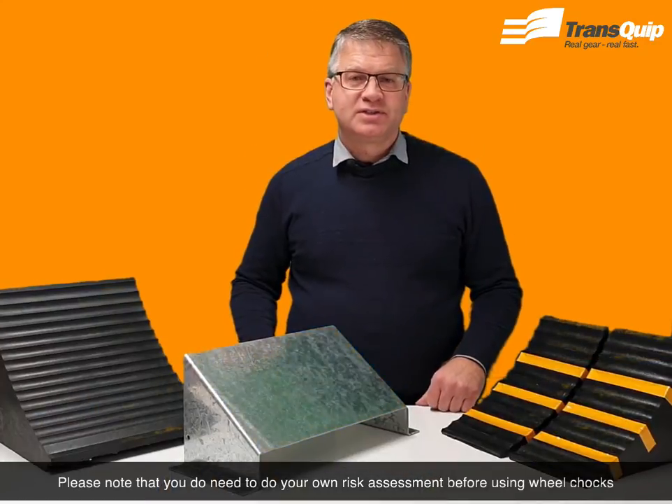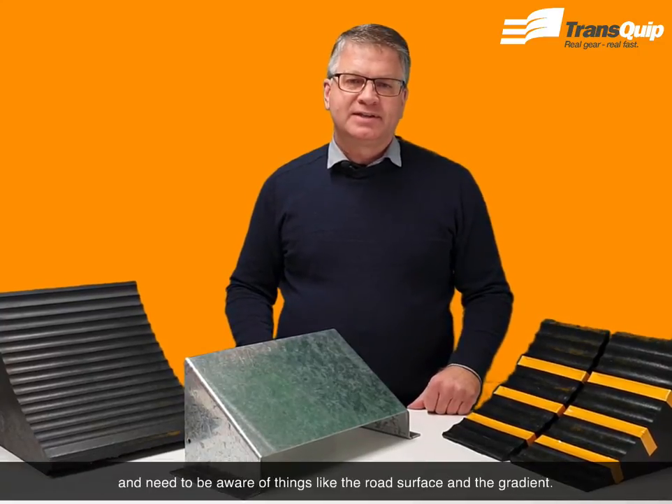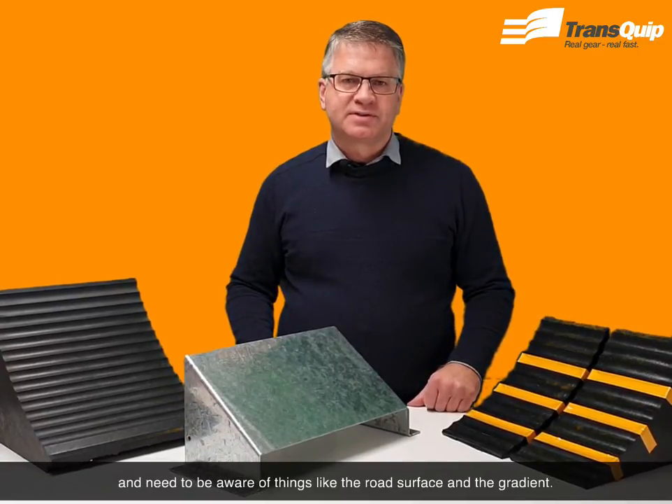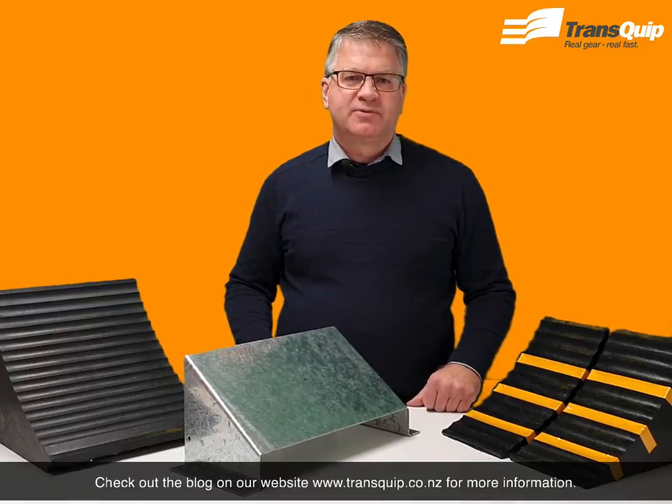Please note that you do need to do your own risk assessment before using wheel chocks and need to be aware of things like the road surface and the gradient. Check out the blog on our website www.transcript.co.nz for more information.